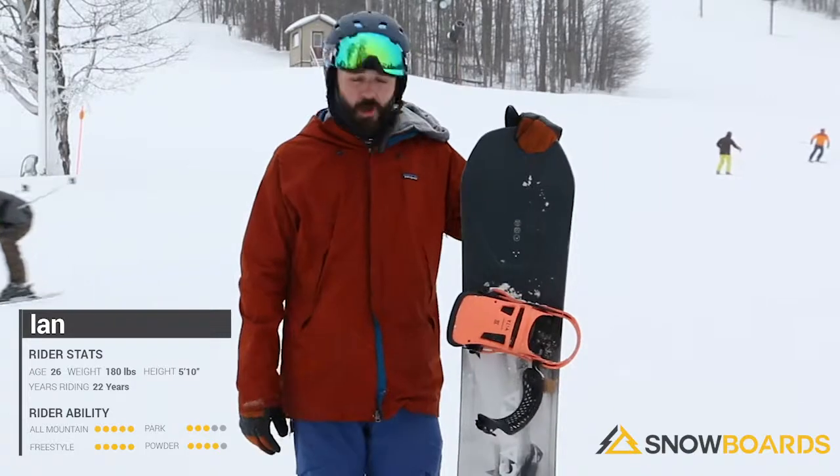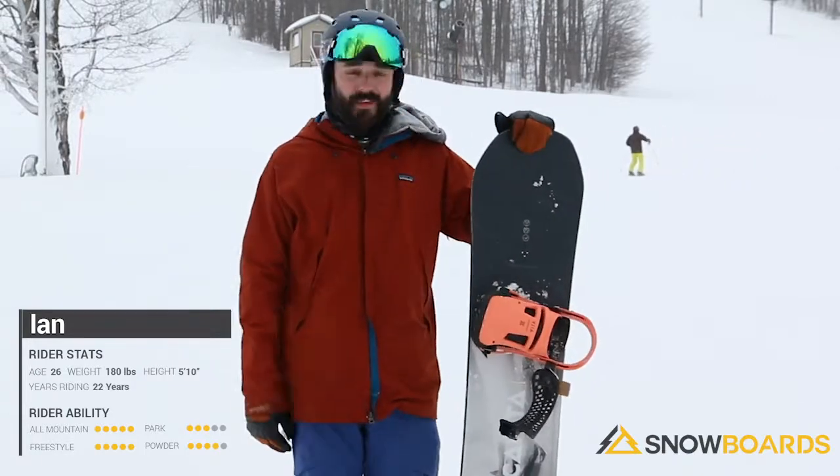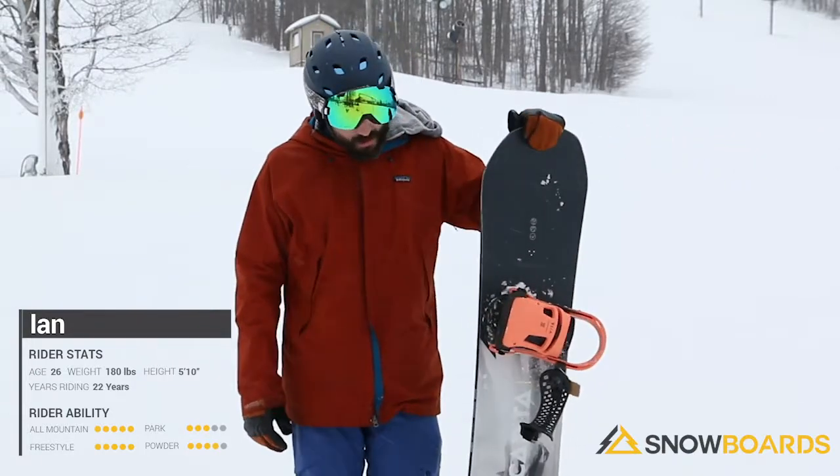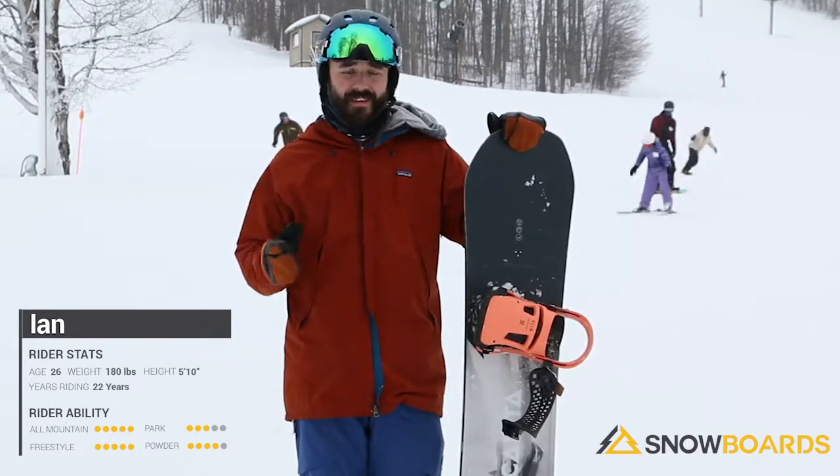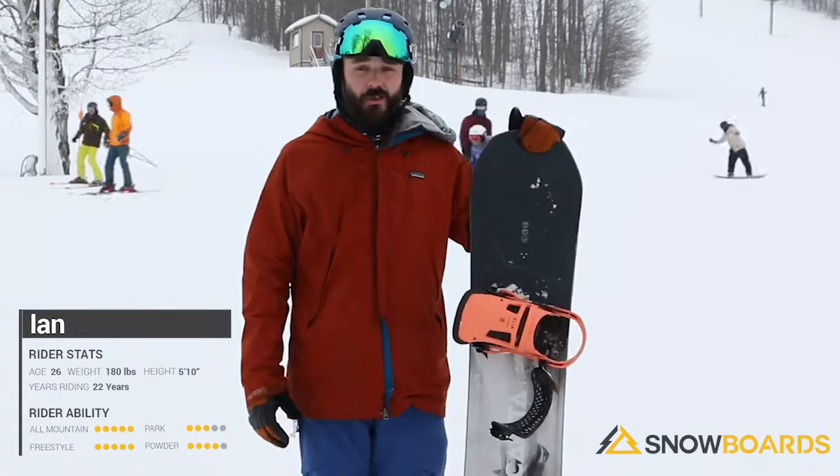I had a great time on it, I took it all over this place. Every year I ride this I always have a good time on it. Definitely has a lot of tip and tail rocker, so it's forgiving on the landings, it doesn't have a lot of washout. Holds an edge really well.